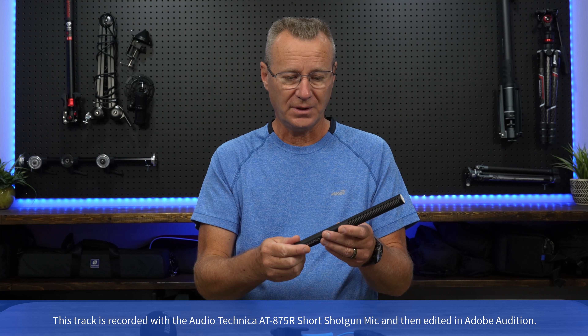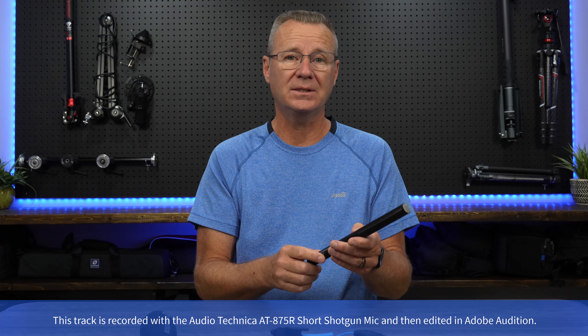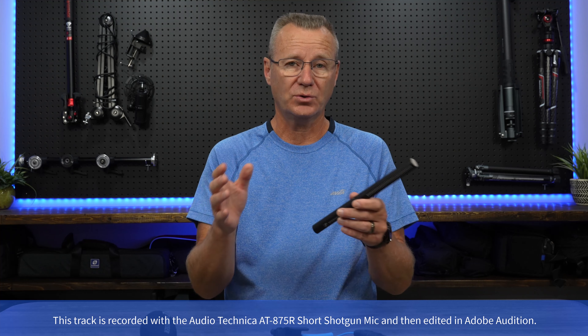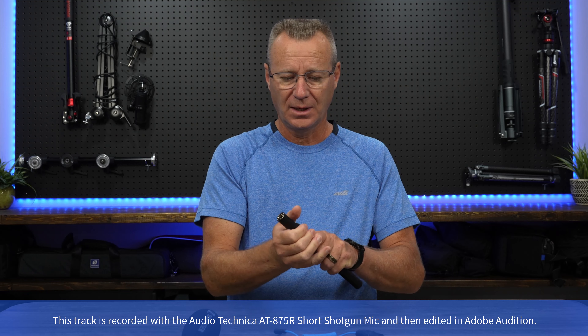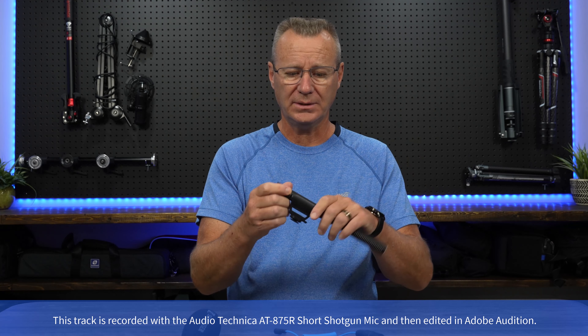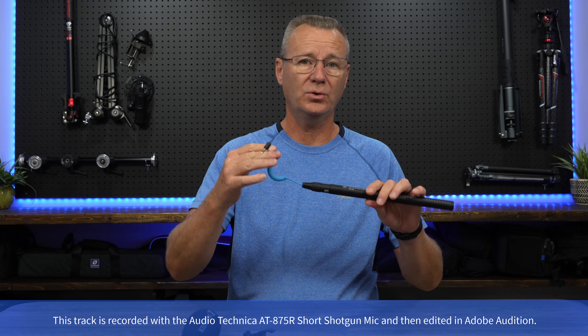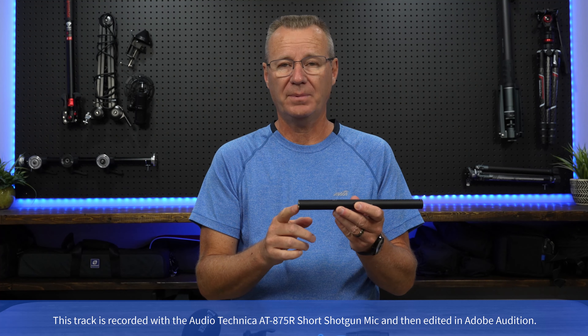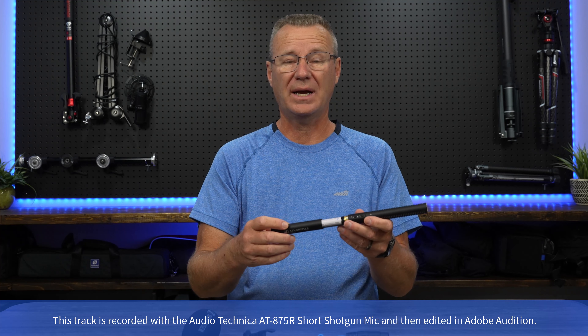The microphone itself is a super cardioid shotgun style. It has an on-off switch and a low-pass filter, which I'll probably never use because that adds even more presence to my voice, but I'll show you samples. The box opening I've already done. The microphone comes with a dead cat, a nice little zippered pouch, a mount to snap onto the mic for your camera, and an XLR to TRS adapter so you can plug it into your camera. The microphone can be powered by phantom power, but it can also be powered by a AA battery, which allows you to go straight into your camera.